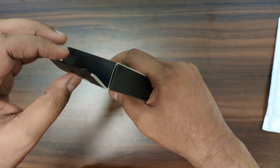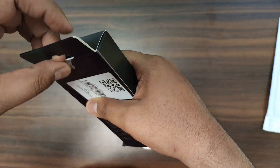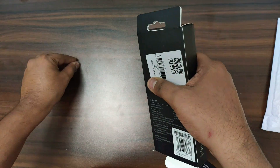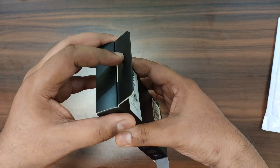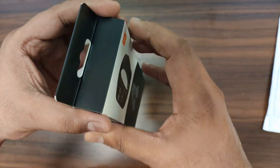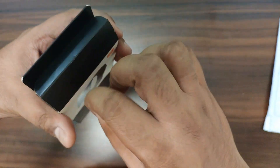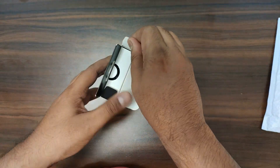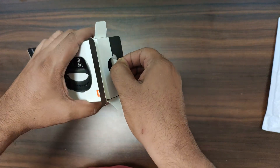Let's see what the contents are inside. It is a tricky opening — not straightforward. I hope this is the right way to open it. Yes, this is the right way to open it.